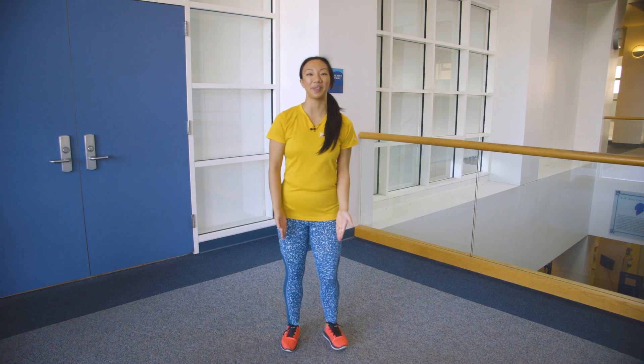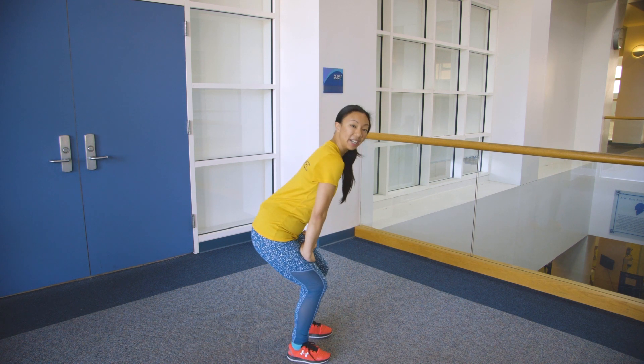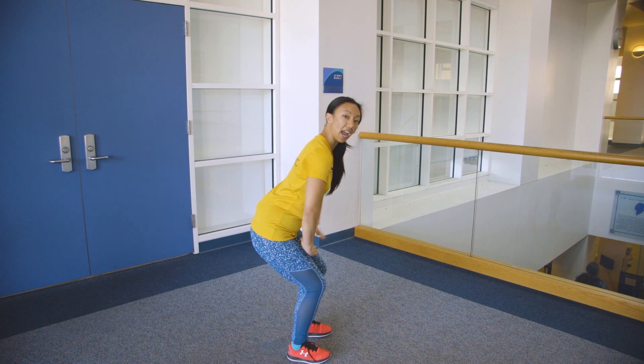I'm going to start hip width apart. My hands are going to go on my knees. My knees are bent. I'm going to start with a neutral line from the top of my head to my tail, so I'm making a diagonal.